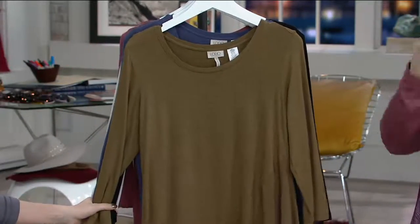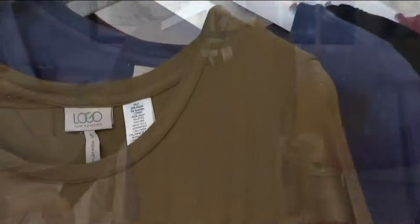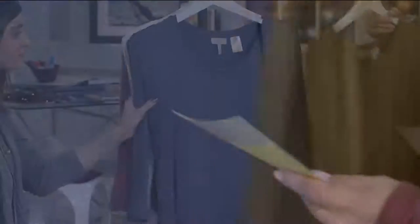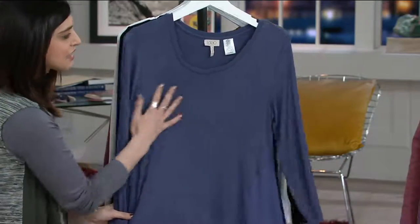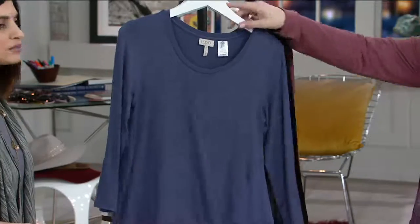And then we also have hazel green — beautiful, lovely. These colors are just very versatile. Extra extra small through extra large there. Then we have blue dawn. And as you can see, it has like a slight slub in it, so gorgeous texture in this too. Extra extra small through large there.